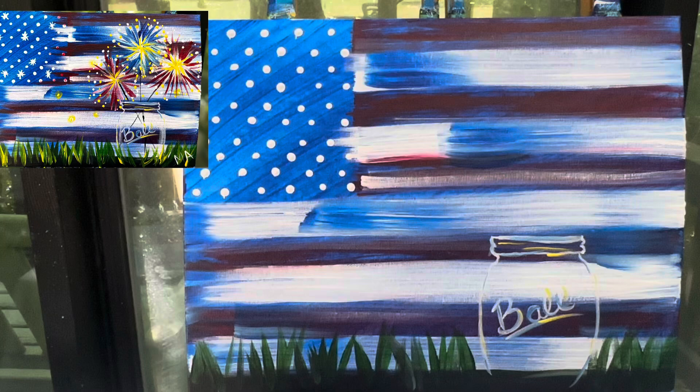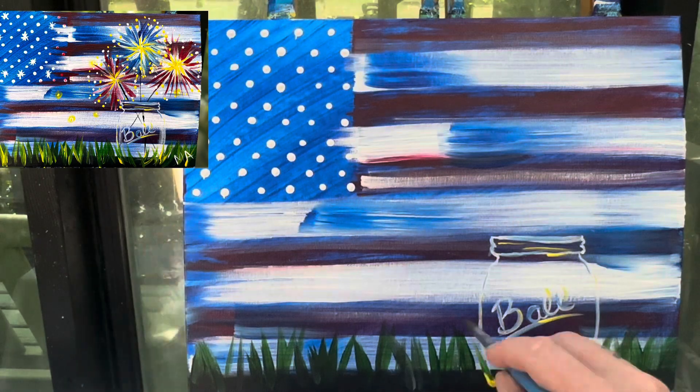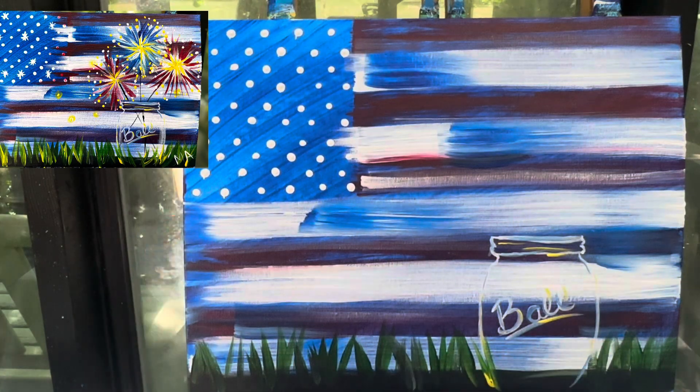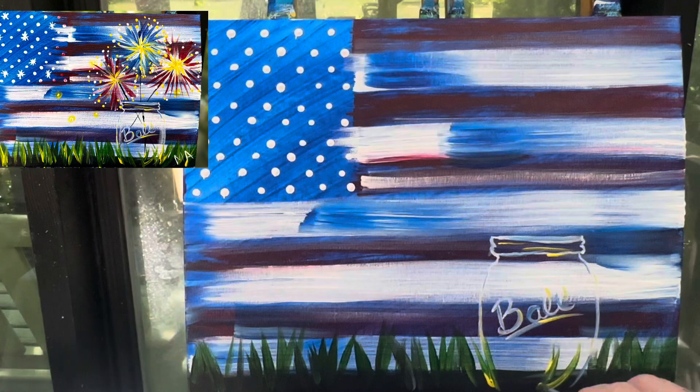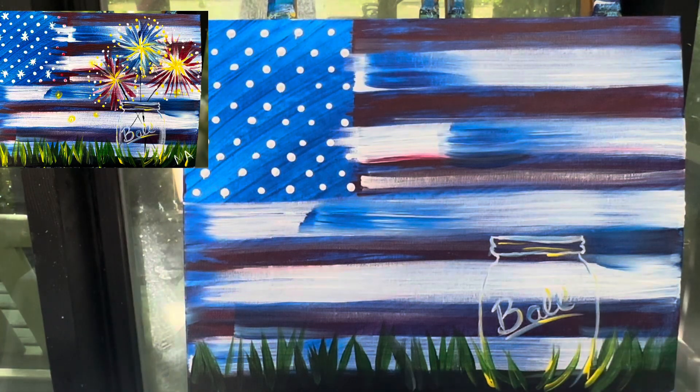Now let's go ahead and grab our number 10 round brush and add that grass in. This time my layers with the grass are going to be green and yellow. So I've got green and yellow on my number 10 round brush and I'm going to go ahead and add some of those around my jar, in front of my jar, and throughout my green grass area.